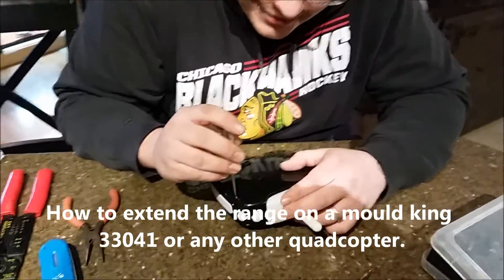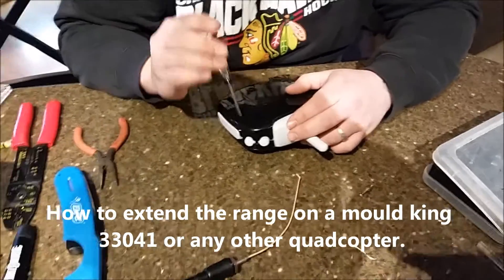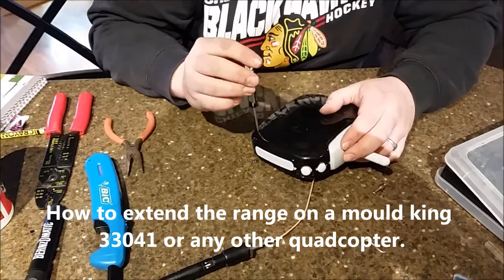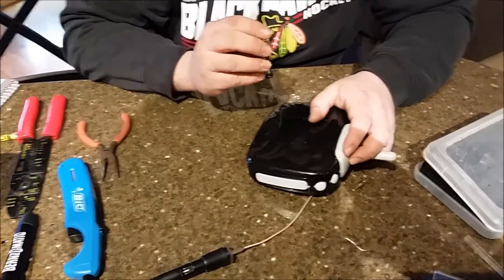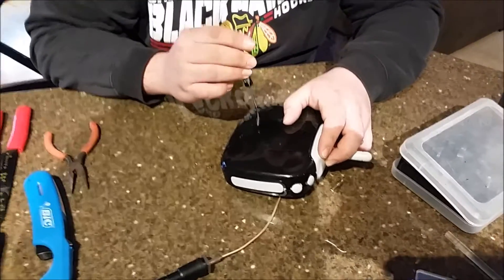This is the Mold King super controller. We're gonna do the extended range mode on this one. Should be pretty simple — we just have to cut the top and have the antenna come out. I think Nick can do this no problem.